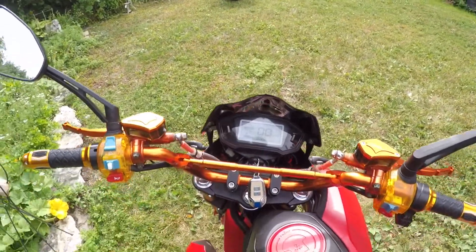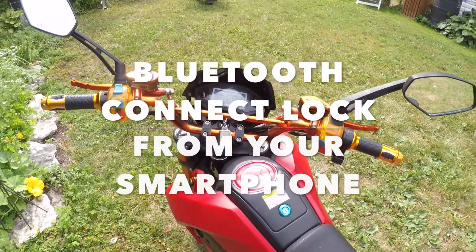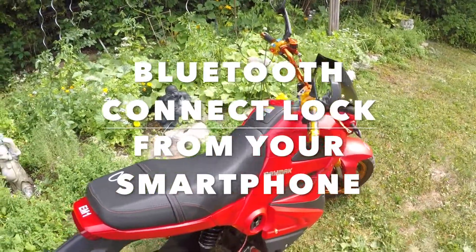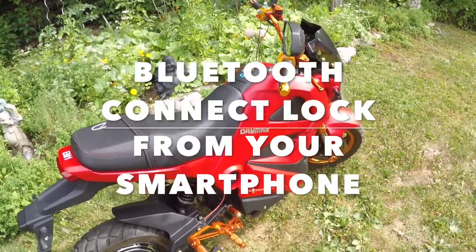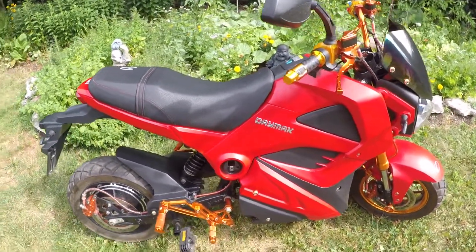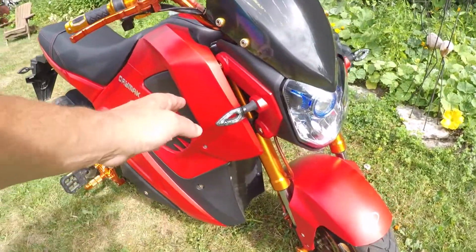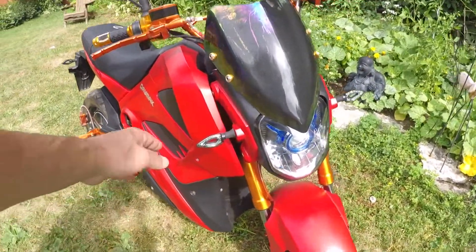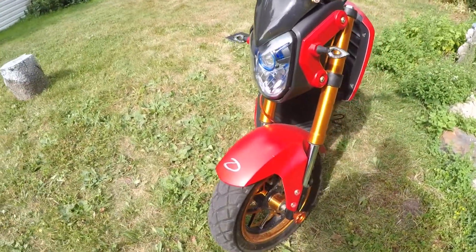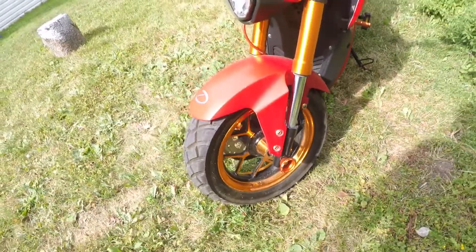You can also program this through Bluetooth and set some of the parameters for different performance settings. I'm not quite sure exactly how that works, but you can tweak it to the way you'd like depending on the type of riding you're doing. It's all made out of solid plastic and is very stylish. The lights look flat and fragile but they're not.